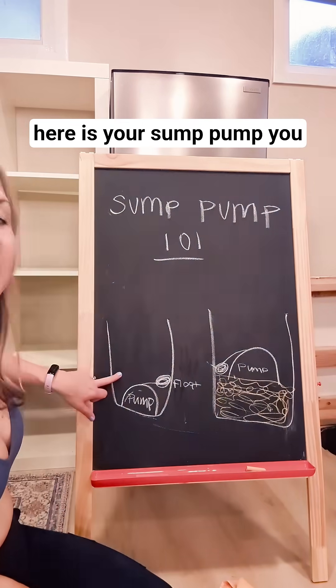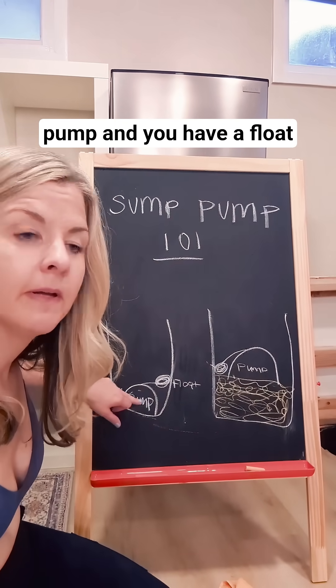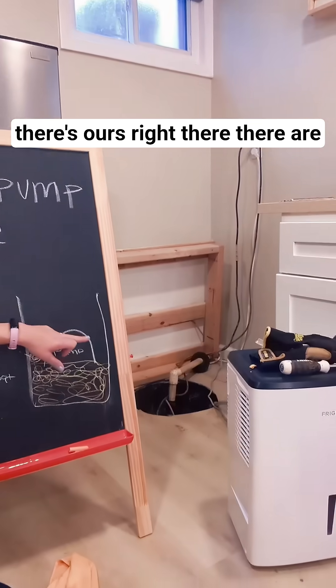Let's learn how sump pumps work. Here is your sump pump. You have a pit, you have a pump, and you have a float. There's ours right there.